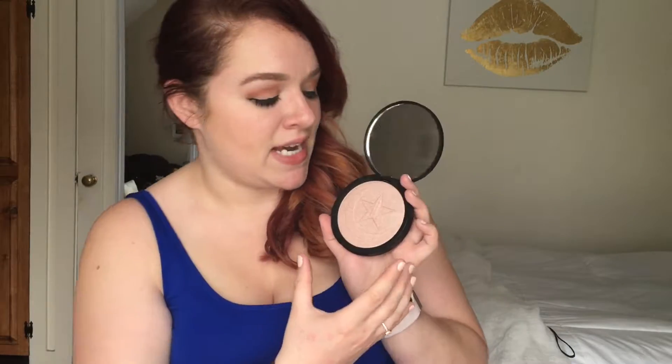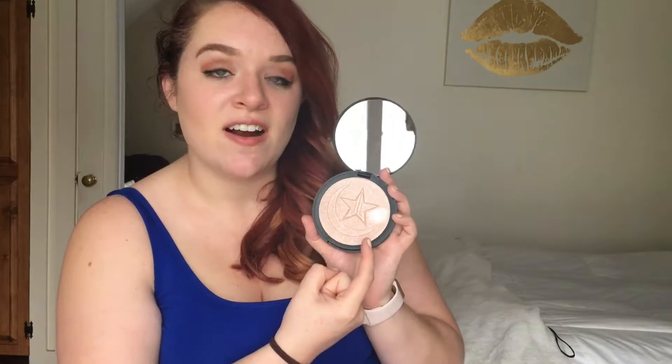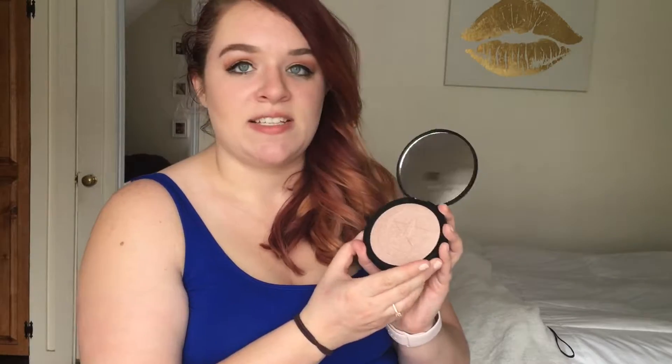It comes with a giant high-def mirror which is gonna be perfect for application, and the pan itself features the Jeffree Star star and the Manny crescent moon. As for the shade, it is a very cool-toned peachy color — something I don't really have in my collection, that peachy icy cool tone. I'm gonna go ahead and do a bit of a live swatch for you guys.